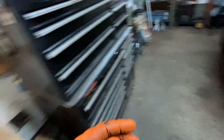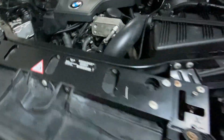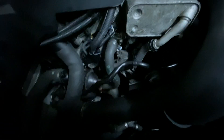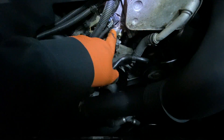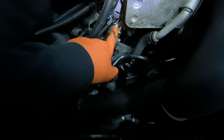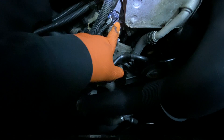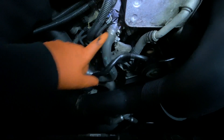Now the coolant temperature sensor — let me show you on this BMW — it's always going to be located right here. It's always going to be located near the cylinder head, in the vicinity of where the coolant runs through.